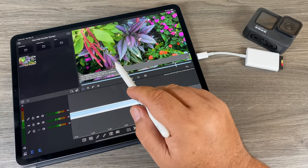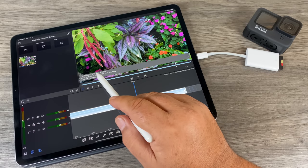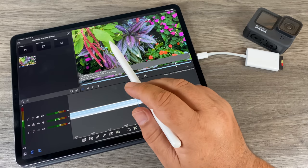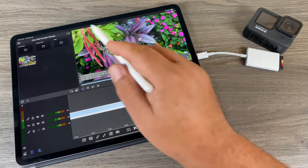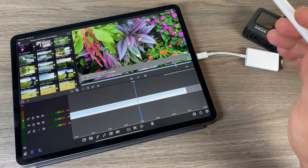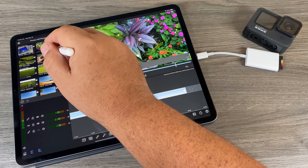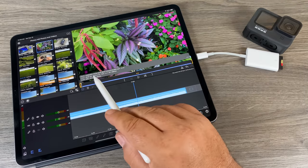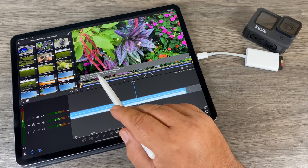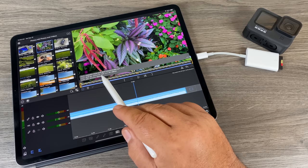You can see we have the full 5K footage, we can play it, edit it, and everything works just fine. If we go to the information and click on it, it does say the resolution is 5120 by 2880, so it is still in the full 5K. Now I'm just gonna go over to our Photos because I did already copy a version over via the GoPro app where it downsized it to 4K — it should be up here at the top. There it is — when I click on it and check the information, you can see that indeed it has dropped it down to 4K.